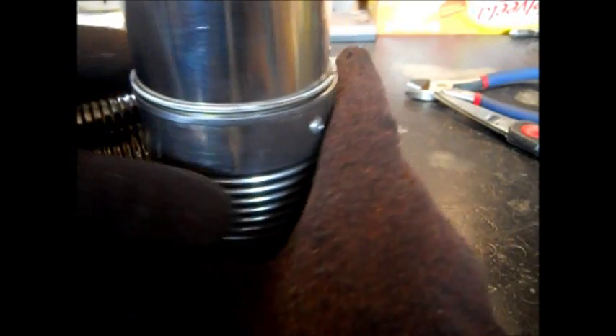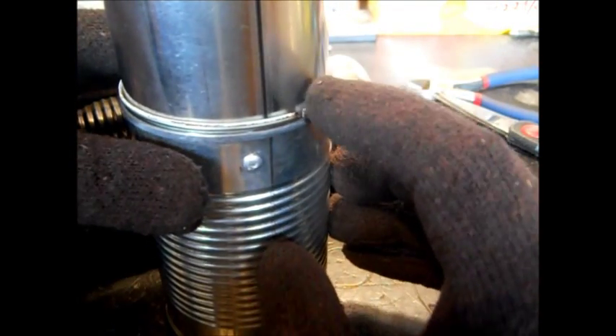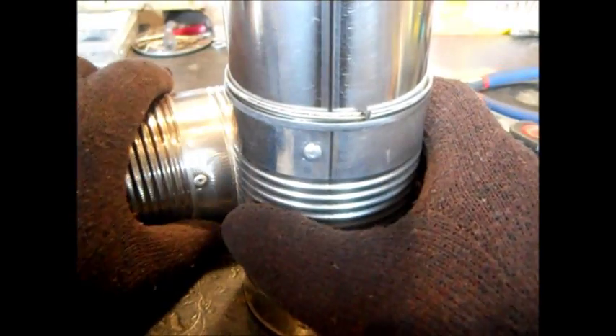I did the same thing with this to get the air freshener can in here. The only thing different I did: I used another can that was bigger to make it fit, and I added some tin for a shim. Had some left over from another small air freshener can — it's a really nice, smooth, easy-to-work-with type of tin.